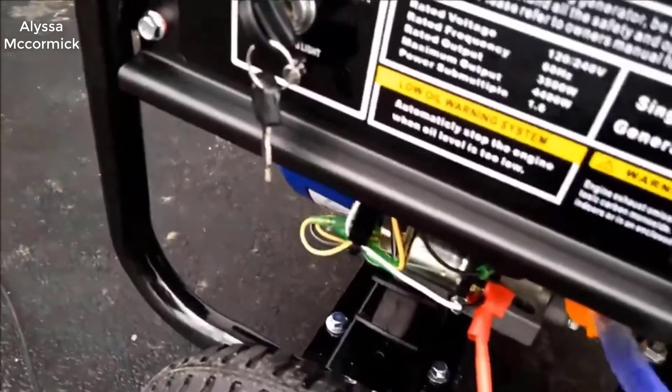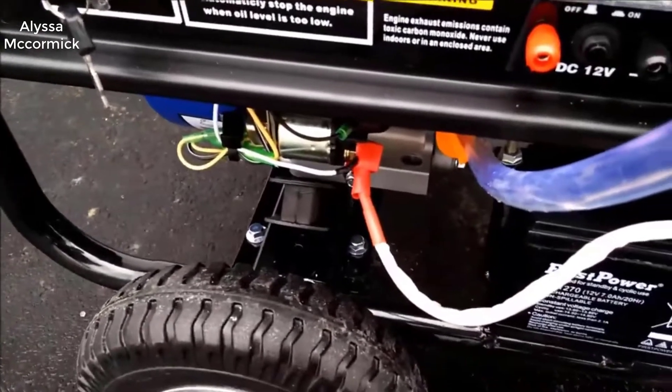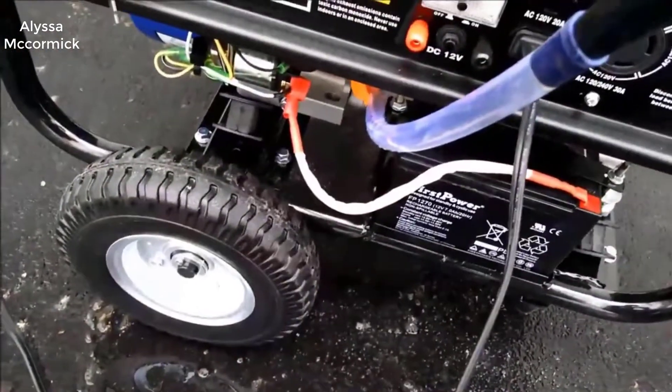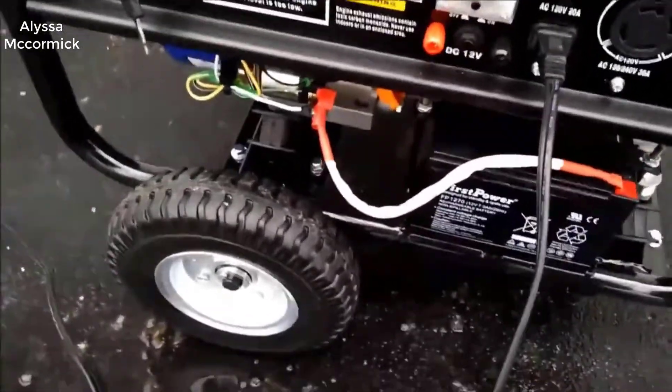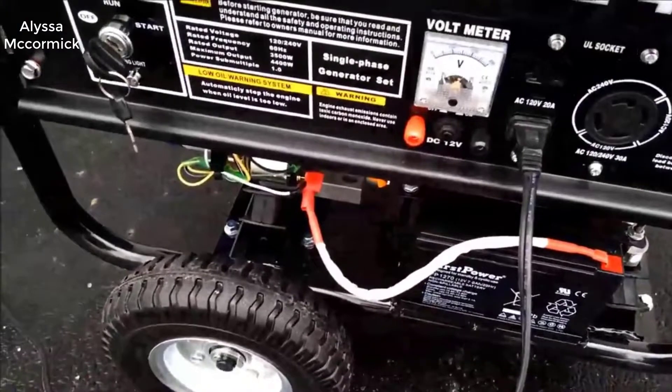Long story short, I would completely agree with those. I really like this generator a lot — I think it's the best one out there for the money. I was surprised how well built and well made the machine was itself. I didn't expect it to be as good, but I was pleasantly surprised that you can get such a good quality generator for the money.